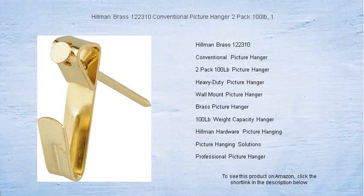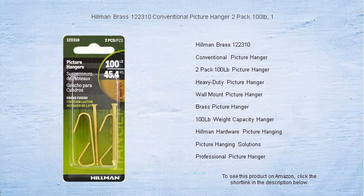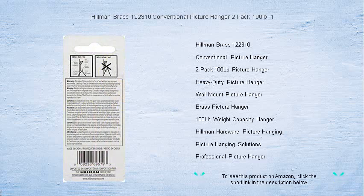Hang with confidence using the Hillman Brass 122310 Conventional Picture Hanger 2-Pack. Perfect for art enthusiasts and gallery owners alike, this heavy-duty hanger set is designed to provide robust support for your most valued pictures, paintings, and wall decor.